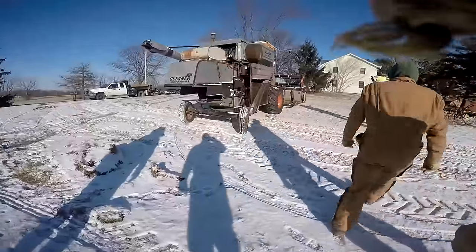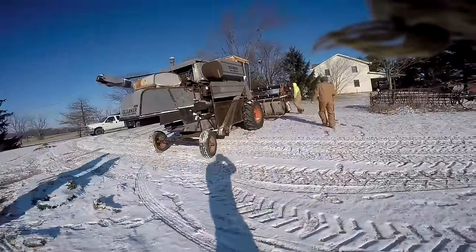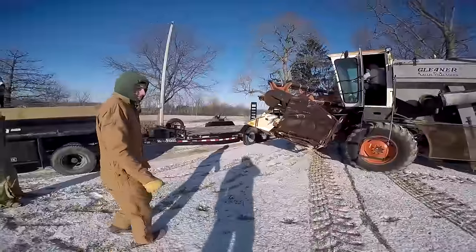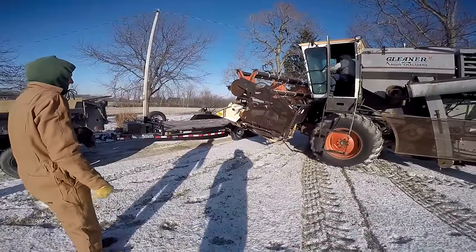Hello. Welcome back to BAME Farm. This isn't BAME Farm, actually. We're on an away-from-home adventure today. Took a bit of a drive and a big turn of events. We're buying a Gleaner K Combine. By we, I mean me. And everybody else is here to help pick it up.